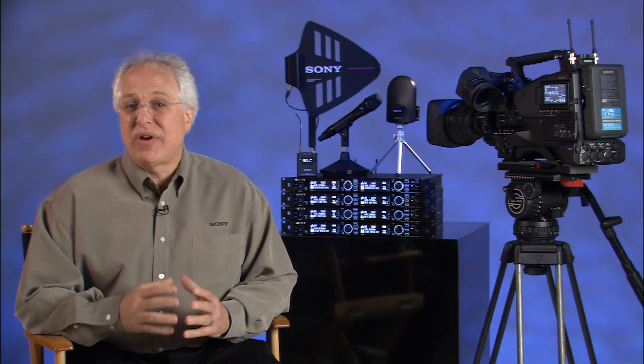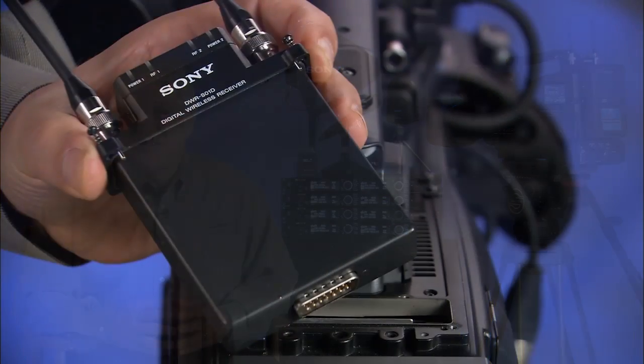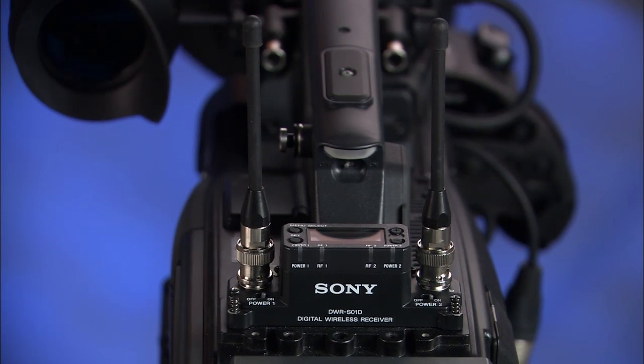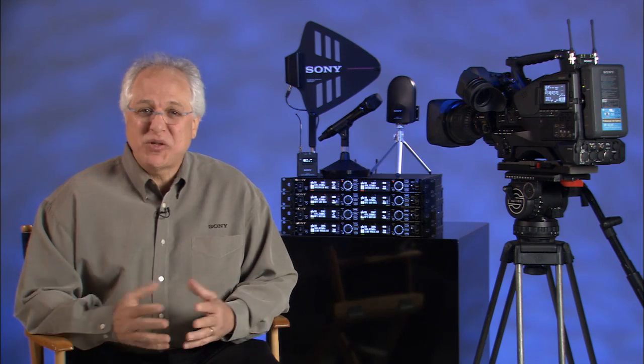The signal can then stay in the digital domain through the entire camera and transmission chain. When matched up with any of our more recent PMW shoulder mount and PDW camcorder designs that have a slot-in receiver mount — such as the PMW 500, 350, or 320, or the PDW F800 and 700 — the signal goes from the wireless receiver into the camera via an internal AES-EBU digital connector, thereby keeping the audio signal in the digital domain. It can then stay in this original digital form through post-production and broadcast until it finally hits the D-to-A converter in the viewer's TV to drive speakers.